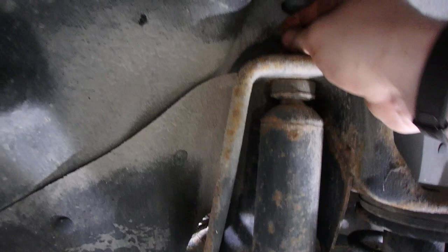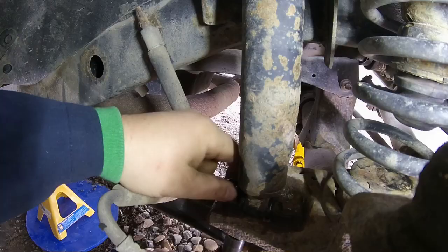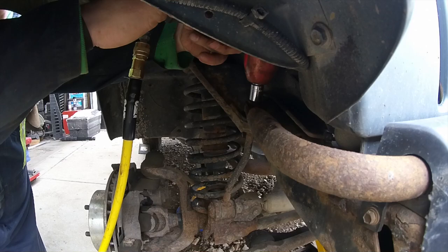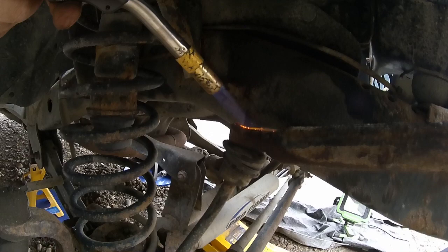The hardest part getting the nut off the top of the shock is - especially living in Canada where everything corrodes - you just can't spin the nut off. You've got to put a wrench up top, a number six that fits, and then a wrench down below. It's painfully slow. We'll heat that up to help.